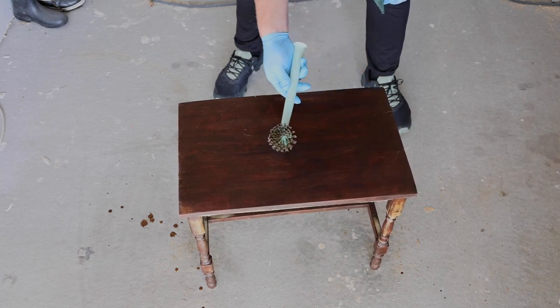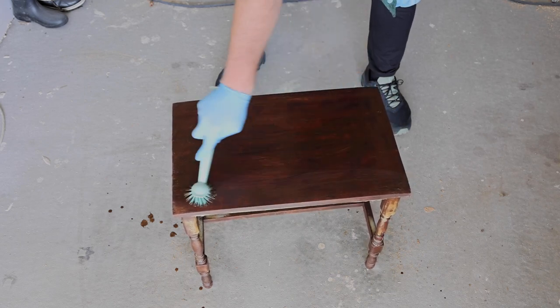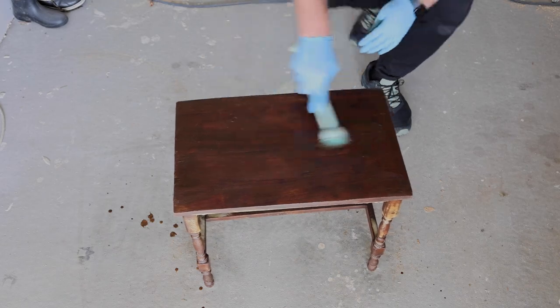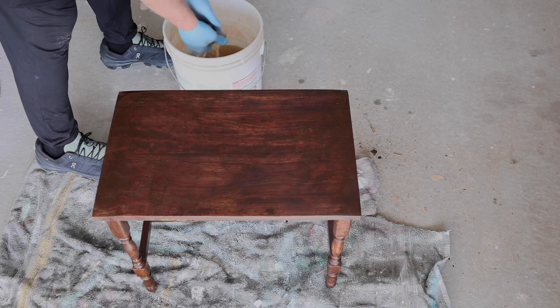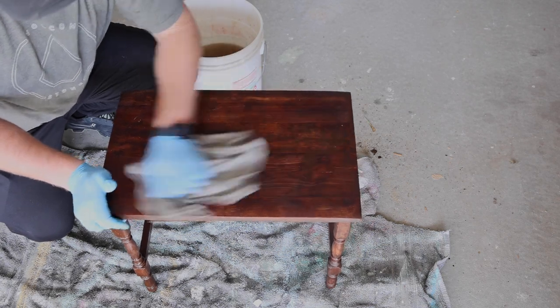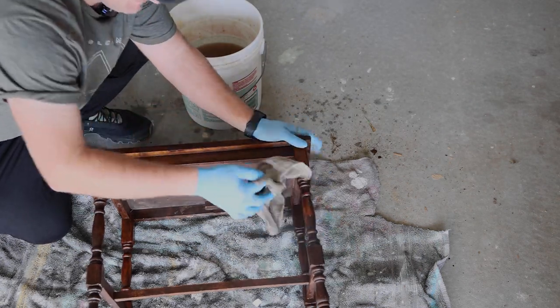You can see how much goop is coming off of that, so I'm going to give this a good scrub and wipe it back. I'm probably going to spray another coat on here — it's definitely pulling off whatever kind of stain or varnish is on there. I've got a bucket of water and a damp washcloth, and I went and got a towel to set underneath because I was worried it was going to stain my garage floor.